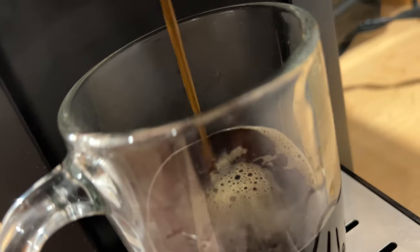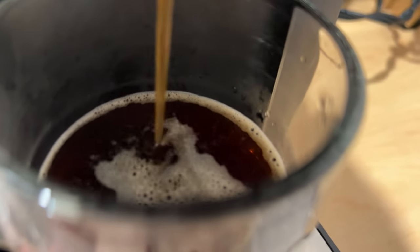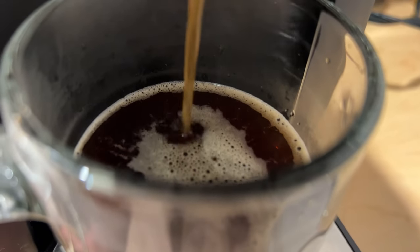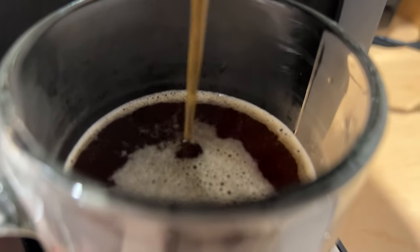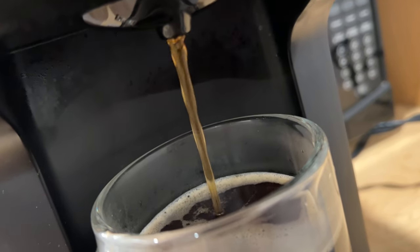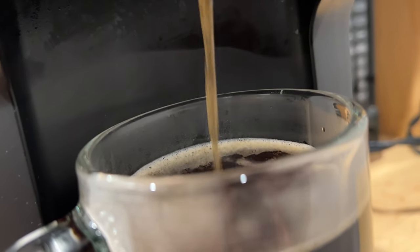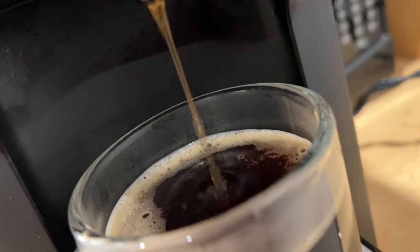And it is going inside of this cup right here — I'm filling it. I can smell the French roast. Look at that — very smooth. The cup is filling up. I can see some of the steam coming up right now. Piping hot.